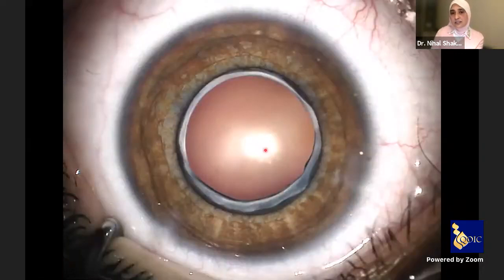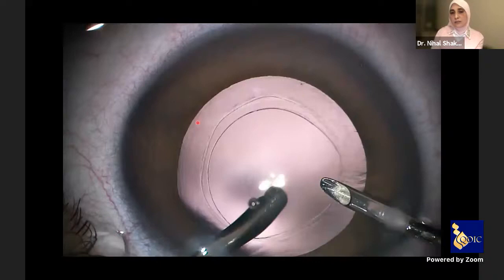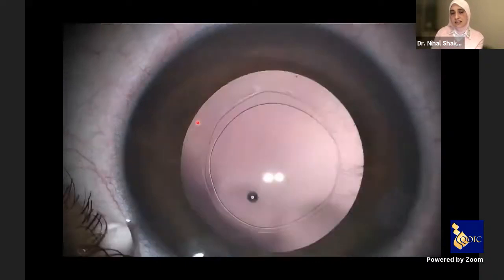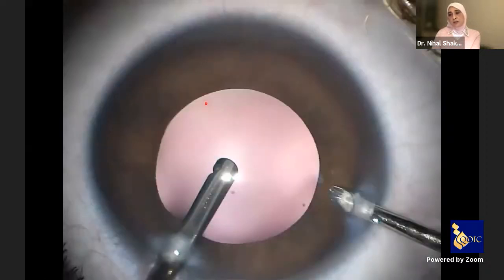Unlike congenital cataract, here just a few months or years after surgery you should have a viable capsule of support. This is another eye — a microspherophakia case — where we left a beautiful anterior and posterior rhexis at conclusion of surgery. A few months after surgery, extensive fibrosis and zonular elongation obstructed the visual axis, and we had to perform a vitrectomy again to clear the visual axis.